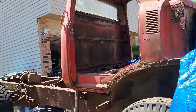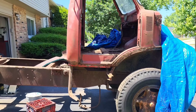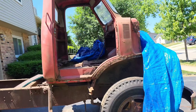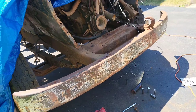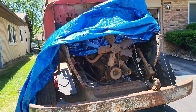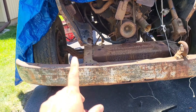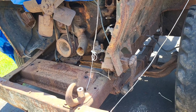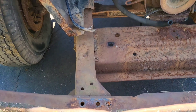Right now the only things left — actually, the engine mounts and body mounts are already off, so the cab is ready to be pulled off the chassis. The drivetrain, engine, and trans I am going to ship out. The bolts came out with the Milwaukee torque gun.